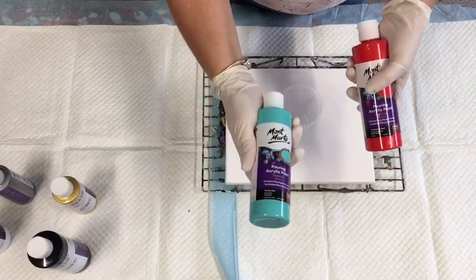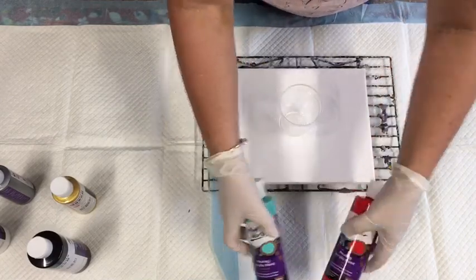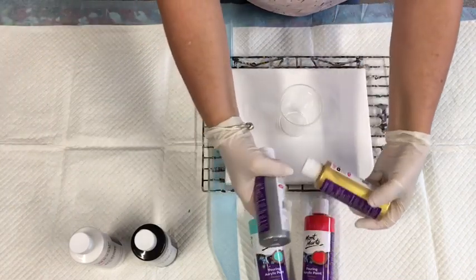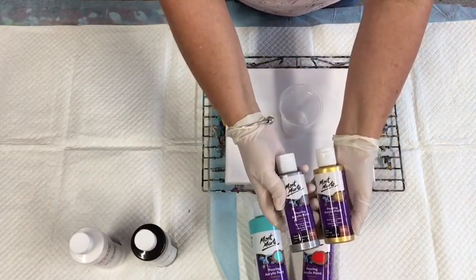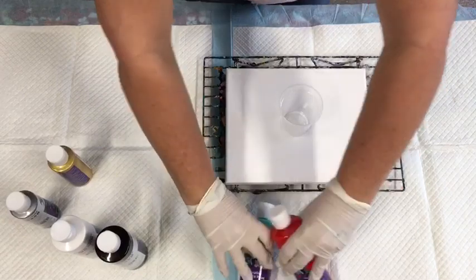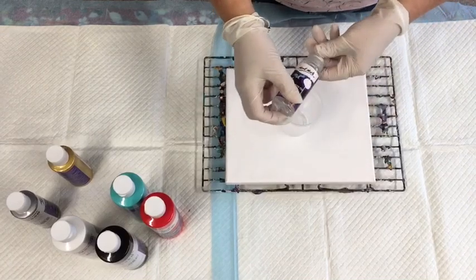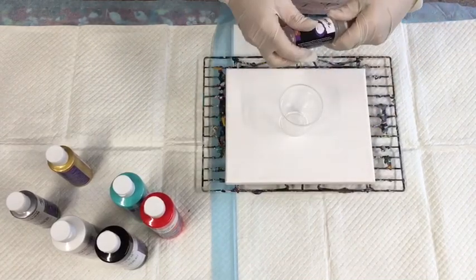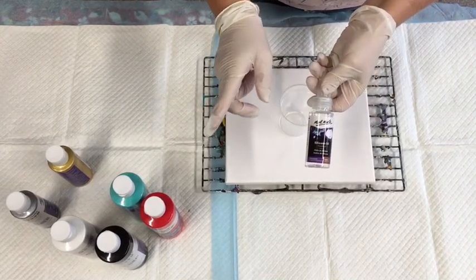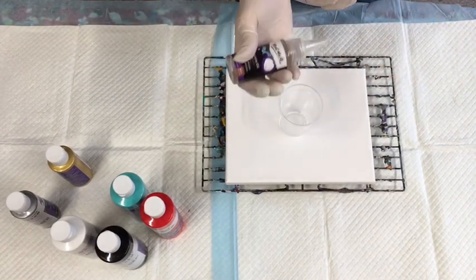I'm going to use their turquoise, cadmium red, black, white, and I have got silver and gold. I might use the gold and not the silver — we'll see how we go. I have got some Montmartre silicone as well. In this particular one I still love my Helmarre and will continue to use it, but of course I'll give this a try.